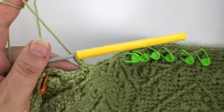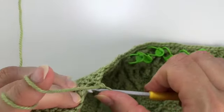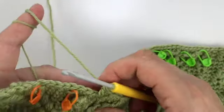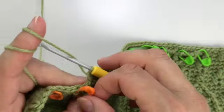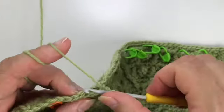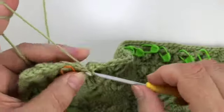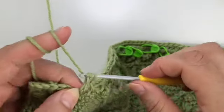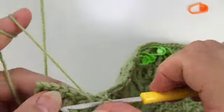Work two single crochet, then the front post double treble around this stitch. Skip the stitch behind the front post double treble, one single, and again our DC back loop DC combination. DC, skip the stitch behind the DC, single in back loop only of the next stitch, another double crochet in the same front loop, then skip the stitch behind the double crochet. We work a single crochet in the next stitch and repeat again: DC, back loop only, DC, another single, DC, back loop only, DC.